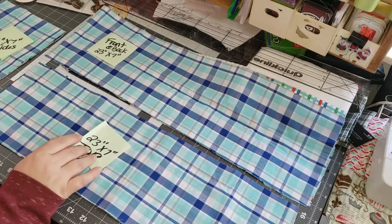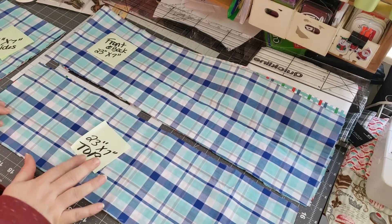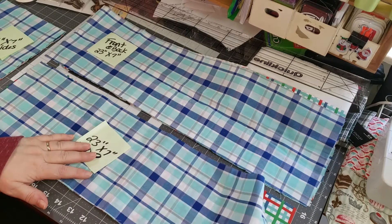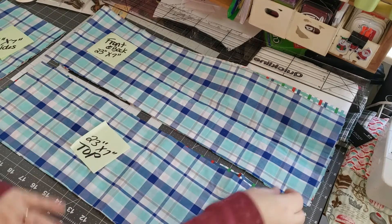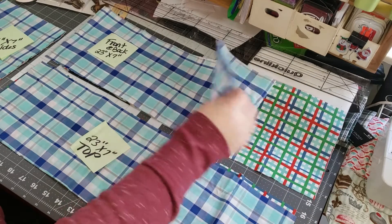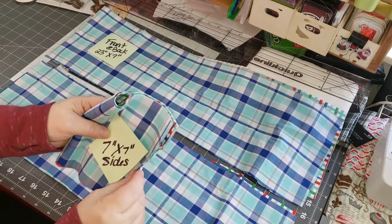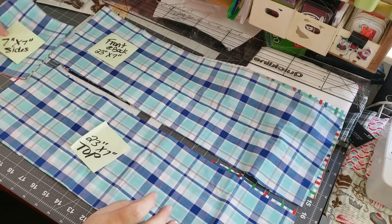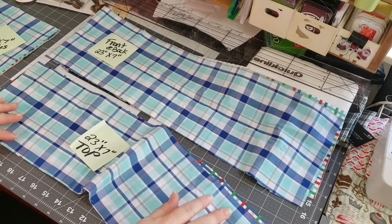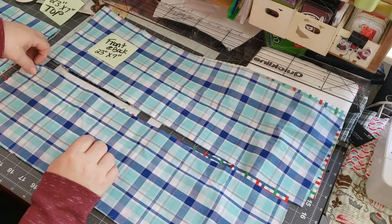So I have three of the 23 by seven inch pieces and I separated them because this is going to be my top, this one will be the sides, front, back, and then the side sides. I did seven by seven on my sides just to give it a little bit of extra room. So my plan is to sew this together, and what I'm going to do is my top first.